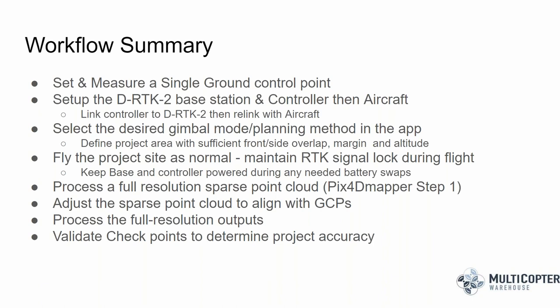Next, open Ground Station Pro RTK and select the desired gimbal or flight planning mode. After defining your mapping area, fly the project as you would any other mapping mission. Maintain RTK signal lock during flight and keep the base and controller powered on during battery swaps. In a recent test mission, I was able to land the drone at 30%, swap the battery, and have it resume right where it stopped without any issues.